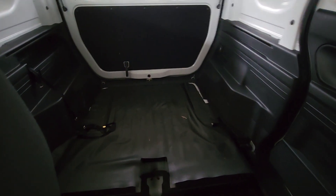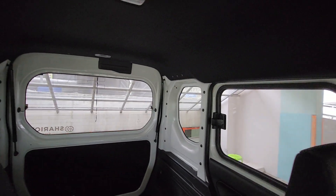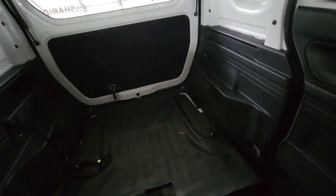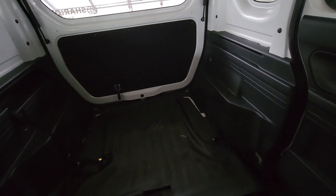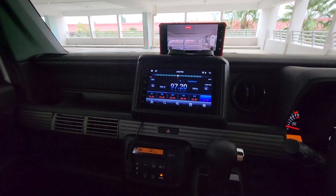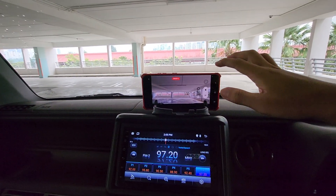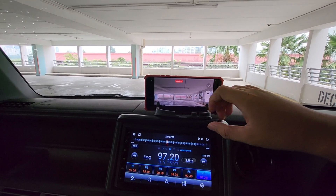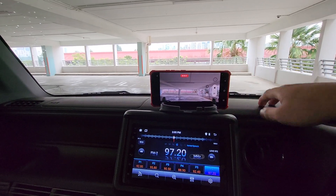If you want, you can put some chairs behind as well. Or you can use it for delivery like Lala Move or something. I put my own phone to record video for safety — to prevent any accident and have some proof.